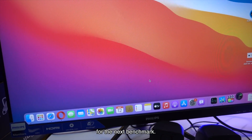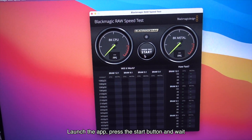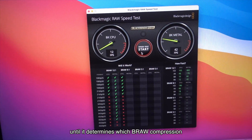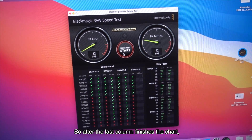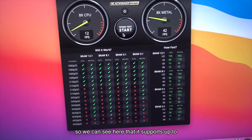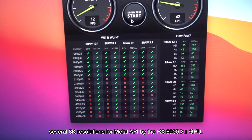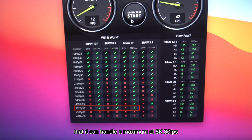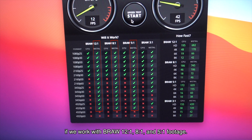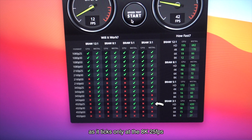Next, we will run the Blackmagic RAW Speed Test. You can download the installer from their official website. Launch the app, press the Start button and wait until it determines which BRAW compression this Mac can handle. After the last column finishes the chart, you can stop the test. We can see it supports up to several 8K resolutions for Metal API by the RX 6900 XT GPU. From the results, we estimate it can handle a maximum of 8K 30 frames per second when working with BRAW 12:1, 8:1 and 5:1 footage. For BRAW 3:1, it starts to struggle — achieving 8K 25 fps but not 8K 30 fps.